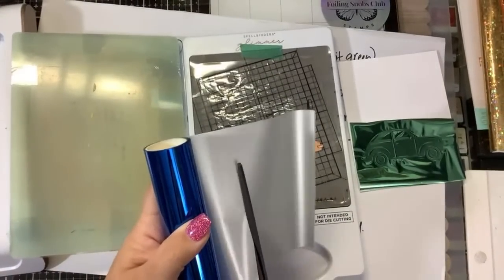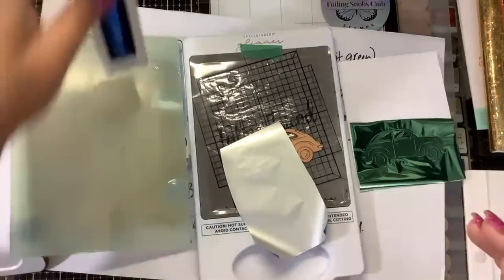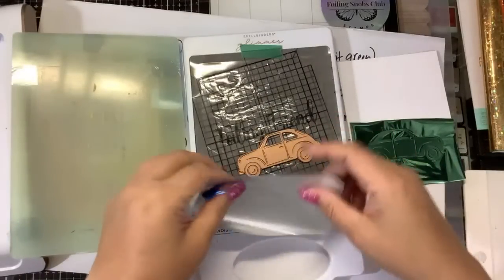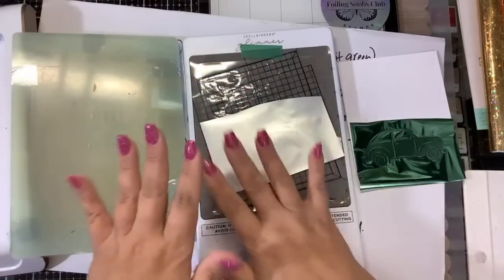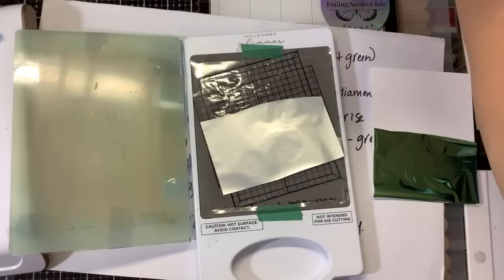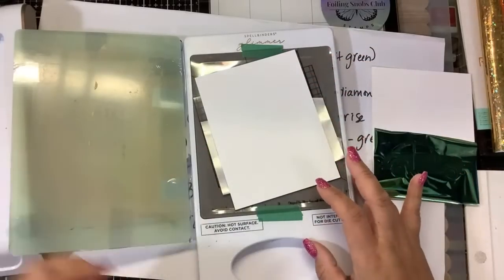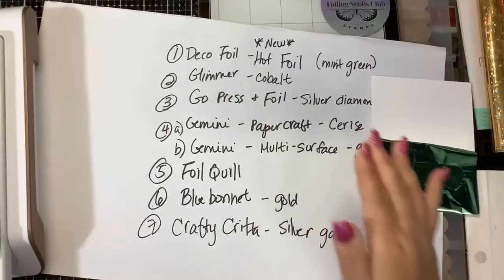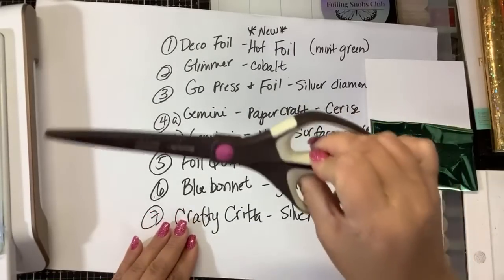When you do the foiling class, I ask you to have your machine, your die cutting machine, approved paper, approved foils, and approved dies — because I don't want you coming with some AliExpress no-name die that doesn't work. Make sure you have a good dedicated pair of scissors for foiling. Scrapbookers know about dedicated scissors — like, people will die if you use the ribbon scissors on paper. You need a dedicated pair of foil scissors.